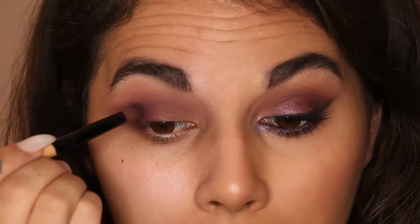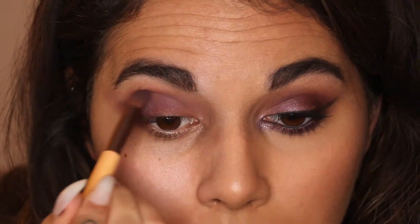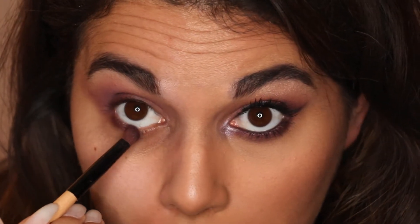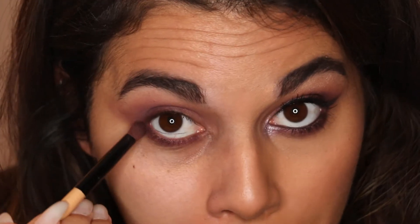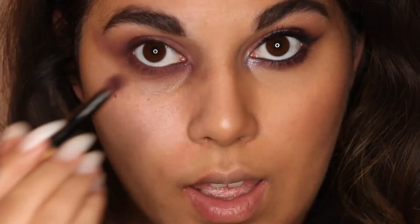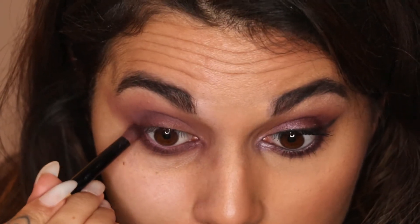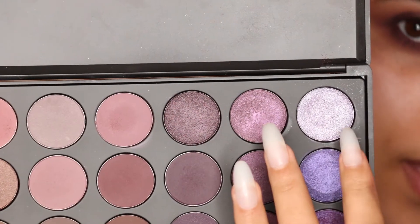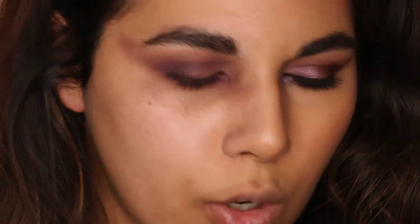I'm going to take a mixture of those two shades on the small brush and place that in the exact same spot as the dark cranberry shade. Then I'm going to take that mixture underneath the eye as well. This look is about being as dark, dramatic, and smoky as possible. I'm taking a mix of the pink and the lavender shade — the pink is a little too dark but the lavender is just not quite the right color — so I'll mix them.